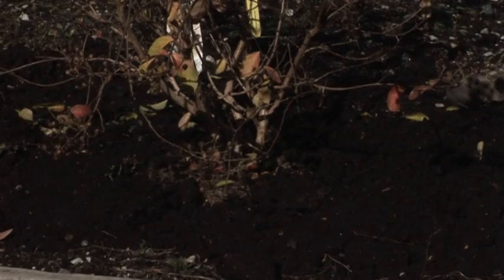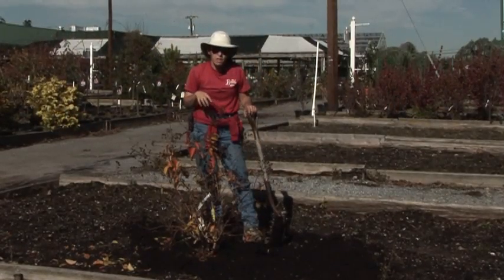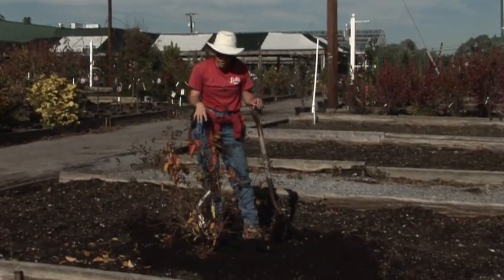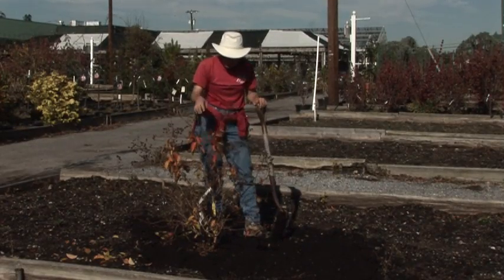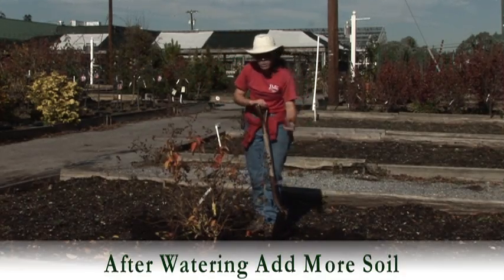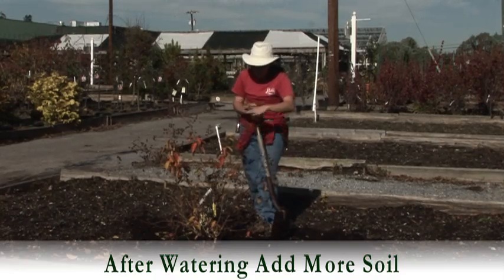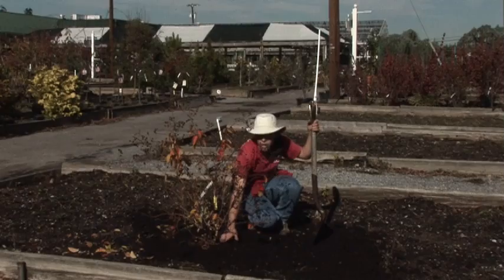Now what I would do is water it in. What we recommend is one of the root stimulant fertilizers to go ahead and give those roots a good soak so they have minimal shock. You'd use the water, which will settle the soil around the root ball just a bit. Then go ahead and top it off so it's sitting nice and level—the roots aren't any deeper or any shallower.